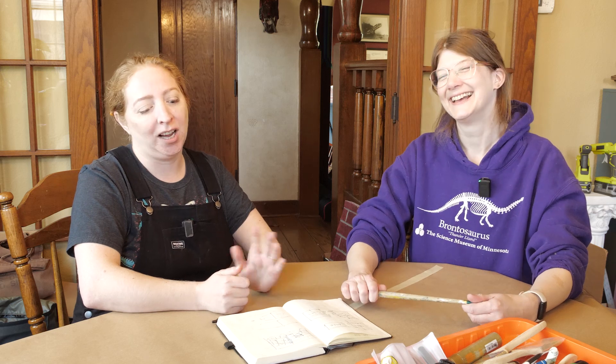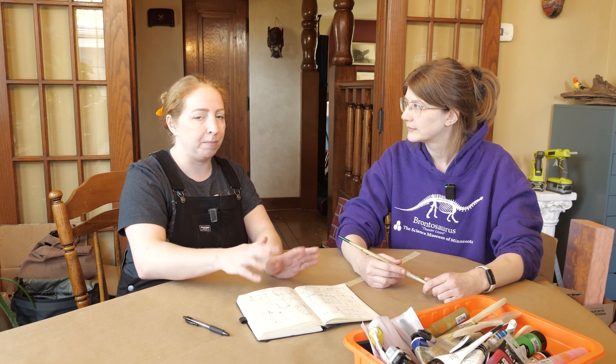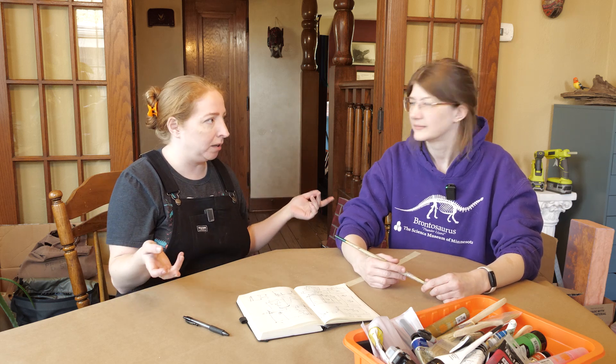I've been an OG Brain Scoop fan since like 2013. The first thing that we did was sketch out our diorama and figure out how big it needed to be — or more appropriately, how small it needed to be to fit up the spiral staircase to your studio, and also generally to live inside a house versus a museum. I brought a bunch of scrap plywood because we're not buying a new sheet of plywood unless we absolutely need to.